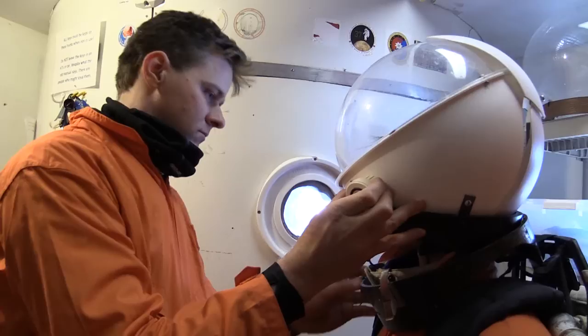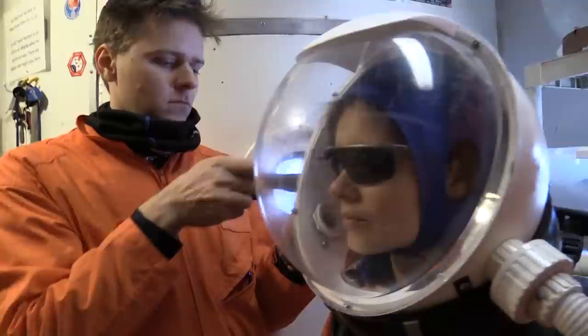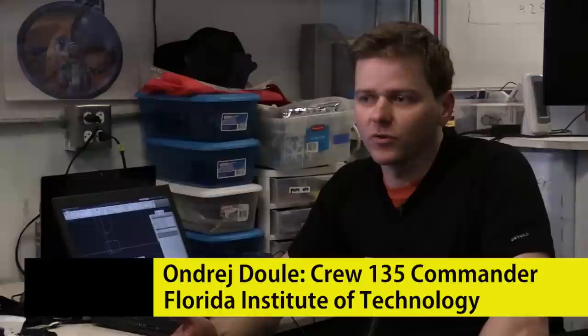The purpose of this experiment is to test a head-mounted display, or so-called head-up display, for gaining more information inside the spacesuit — basically to improve efficiency of astronauts' tasks, to improve safety, to improve communication, etc.